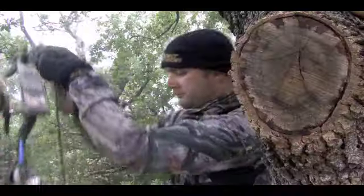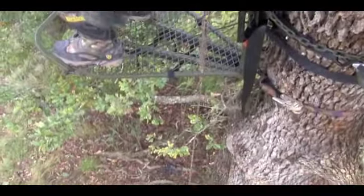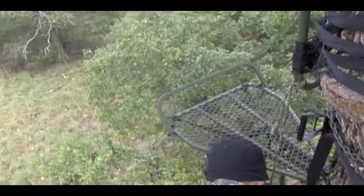Old Man Outdoors makes several types of tree stands. Growing up in Texas, I've always hunted out of a lock-on. This stand here is an Old Man lock-on called the Roost.